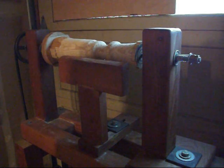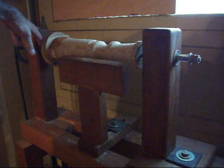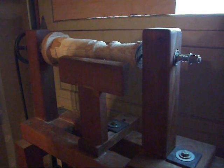Details of this entire lathe, including a cross-section of the headstock, schematics showing how the speed controller works, and everything else, are all on my blog at autobelt.blogspot.